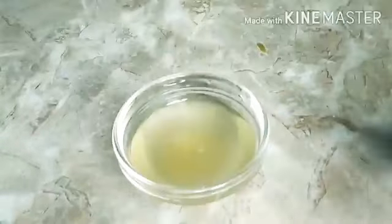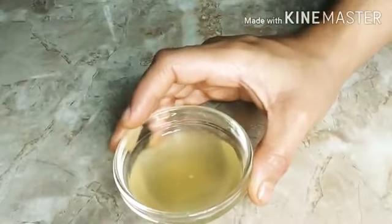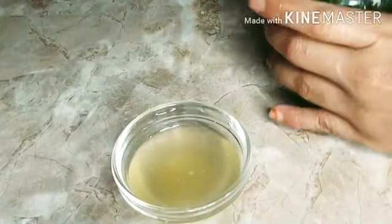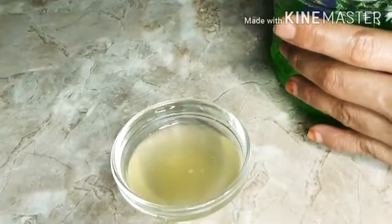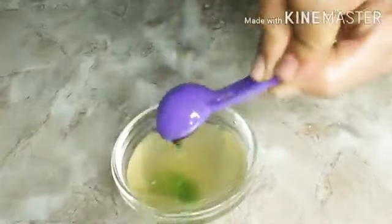The vitamin C oil is ready and you can use it as is, but I intend to make a serum. This is how the lemon peels look after 7 days. To make vitamin C serum, I'm going to add in aloe vera gel — it will give it a nice thick consistency. I'm adding one tablespoon of aloe vera gel.